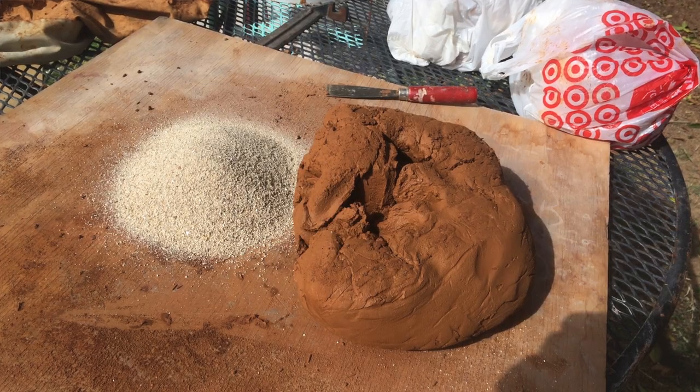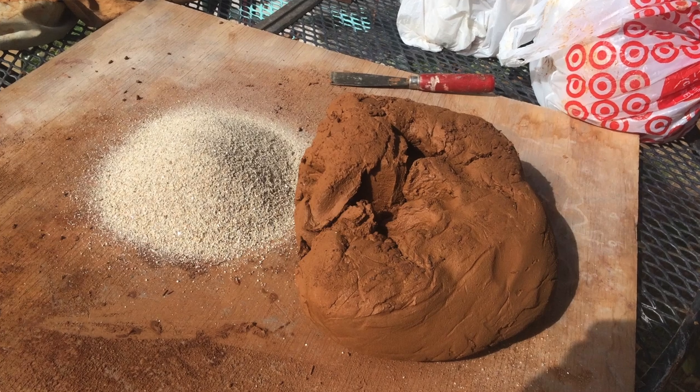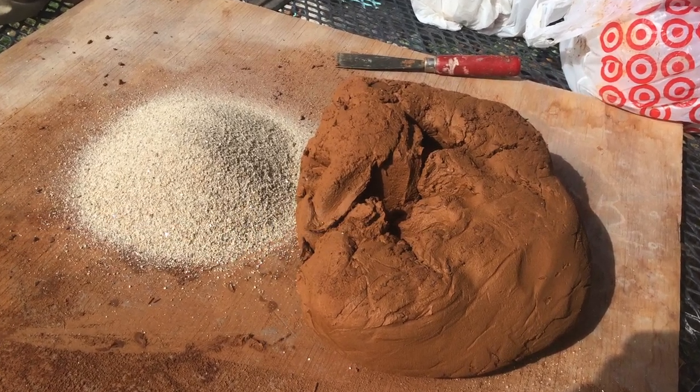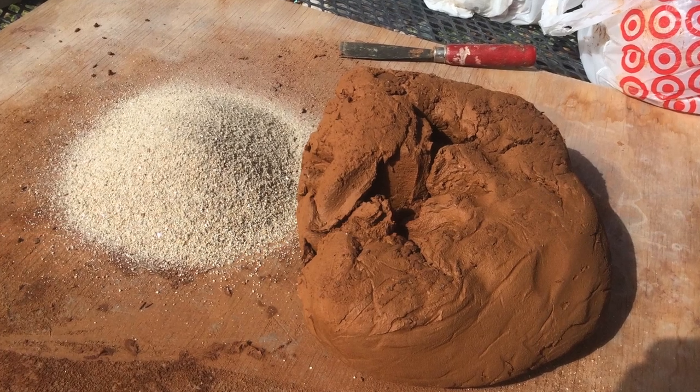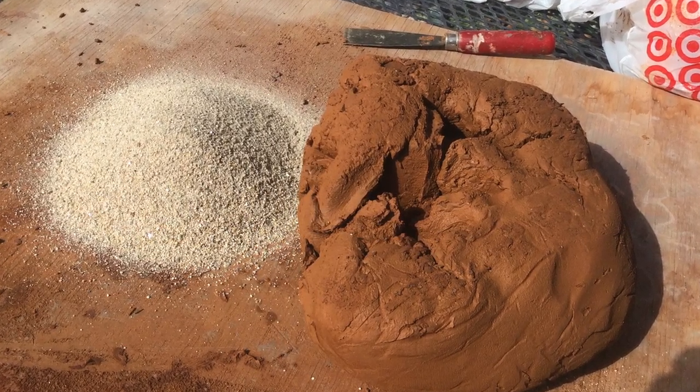Once you find clay, you need to add about 20 percent sand. Adding sand will keep your clay from turning into that crackled mud — it allows it to dry evenly and therefore not break. 20 percent sand is easy to measure out; that's one fifth. You can do a one-to-four ratio: one measure of sand and four of the same measure of clay and mix it up. Or you can just eyeball it.